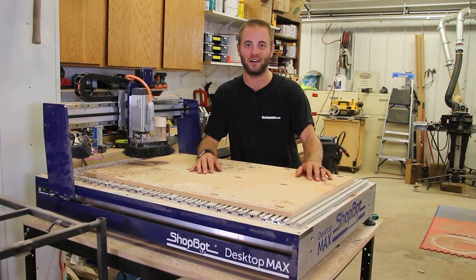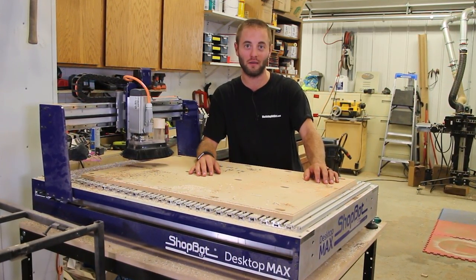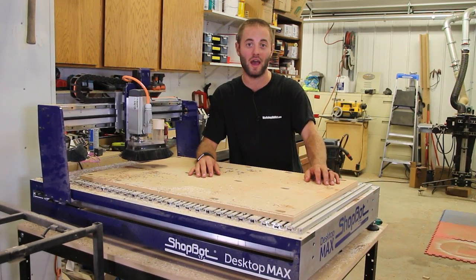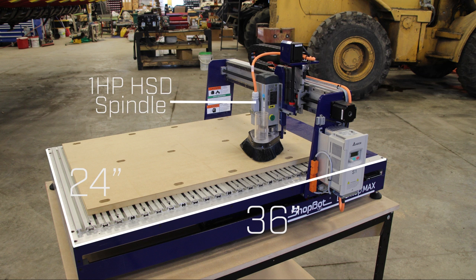Hi, I'm Andy Glass with WorkshopAddict.com. As you can see here, we received a brand new CNC system into the shop. It's a ShopBot Desktop Max. This has a cutting capacity of 36 inches by 24 inches and comes with a one horsepower HSD spindle with an ER20 collet.